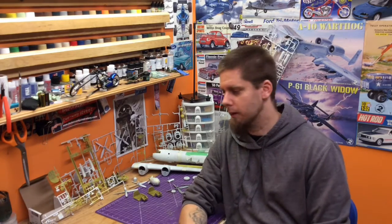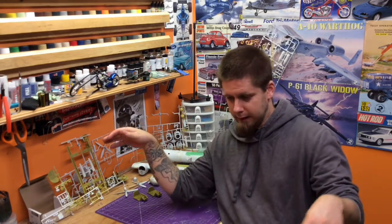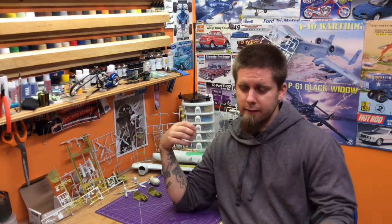One of the hangars there, they pushed the planes out and they had set up a hobby show, if you will. There was a scale model show there. I don't know if it was a contest - maybe just a display - but right at the most of the hangar, because the room was a B29, and it was set up, and I'm thinking it was this kit, if I remember correctly.